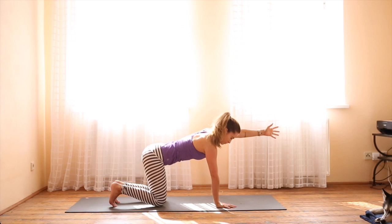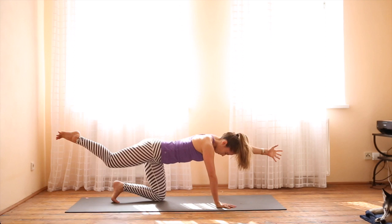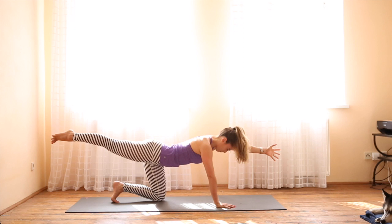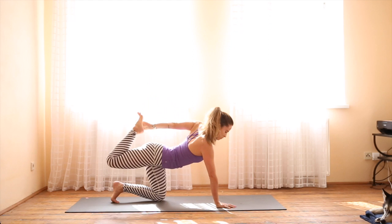Exhale, send the arm forward. Find your balance, then extend the right leg back behind you. Toes are spread, fingers are spread. When you're ready, touch the elbow to the knee, pushing the mat away and rounding the back. Do it two more times. On the last time, extend and hold. Then bend the right knee, reach back, and grab hold of the foot. If it doesn't happen for you, don't worry — you can just stay with your leg and arm extended. Release and come into child's pose.